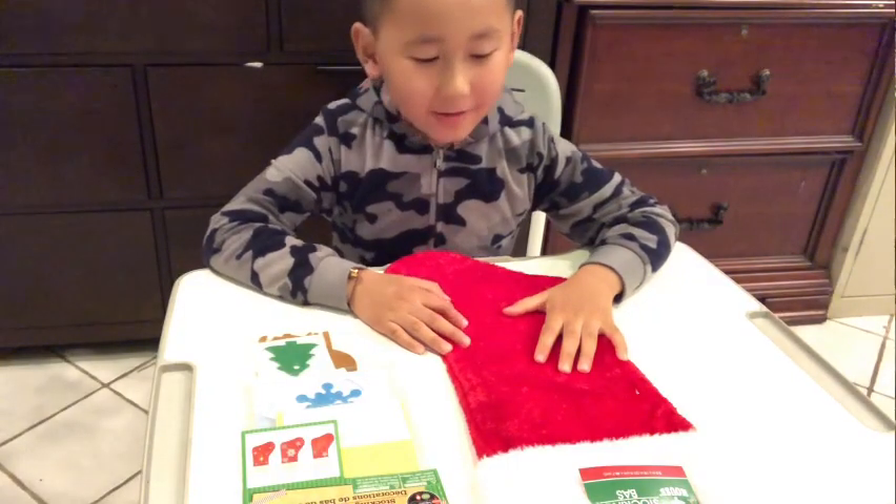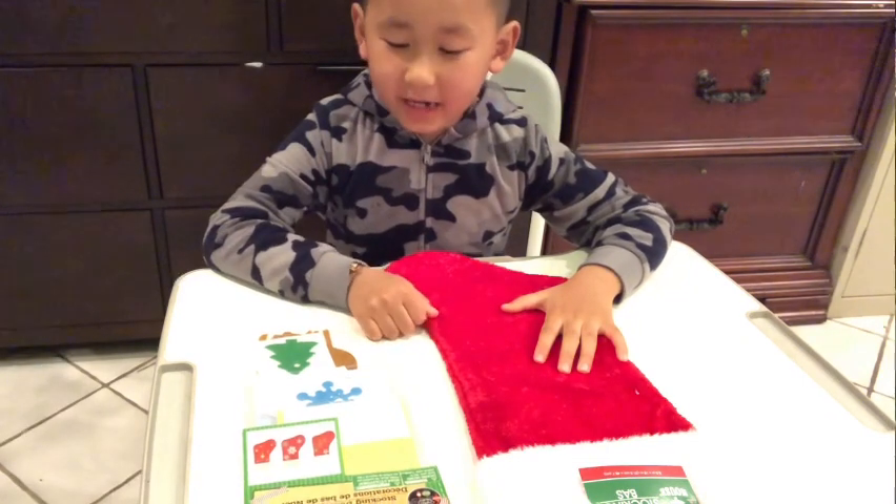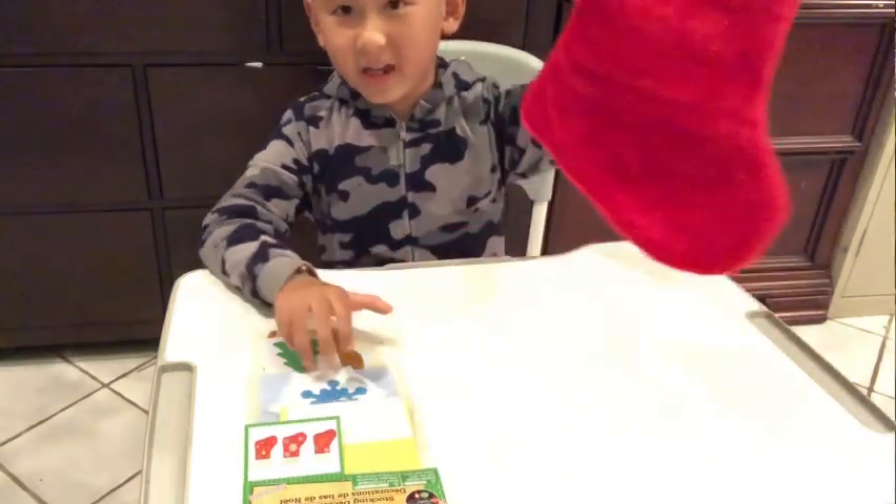Hi everybody, today I will show you how to make the stocking decorations. First you will need a stocking, then this bag.